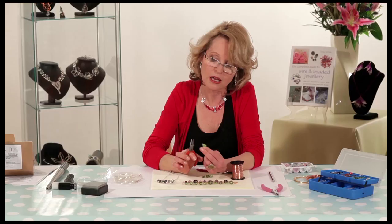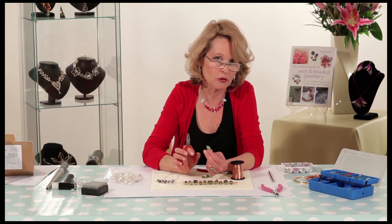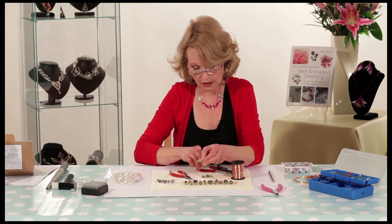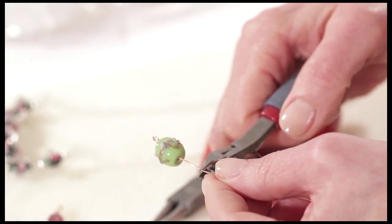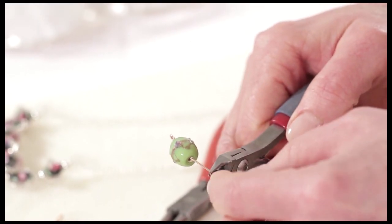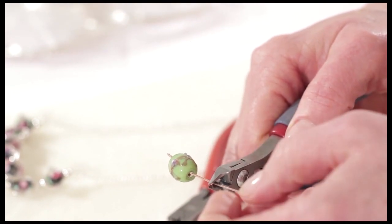Really what you're doing is molding the wire around the circular mandrel of the round nose pliers. Now for the other link on the opposite end, you're going to cut the wire from the spool, leaving the same amount — about 1.5 centimeters or so.